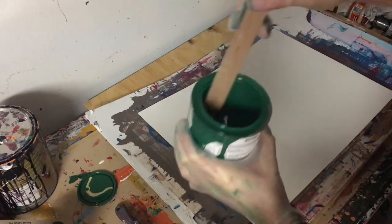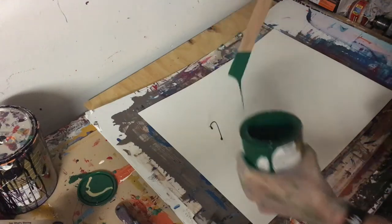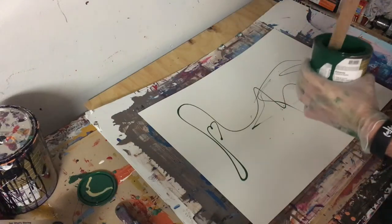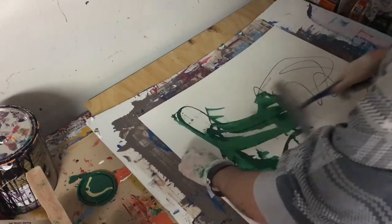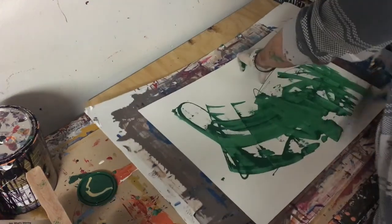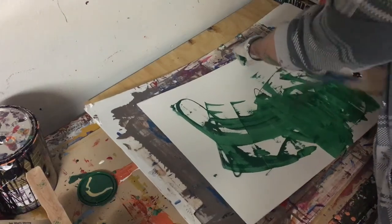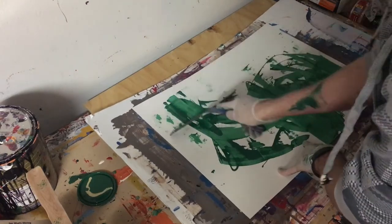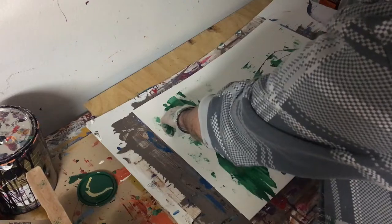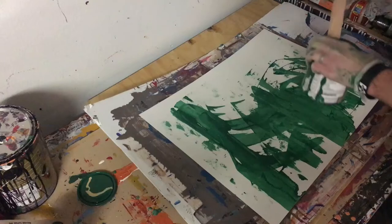Today's painting is a scraped abstract that I'll be using the rubber squeegee to make. Today's colors are going to be green — it's called billiard green, like pool. And then there'll be two other colors: gold and a light gray, almost white called cold morning. This is coming off of that other green golden abstract that I did.